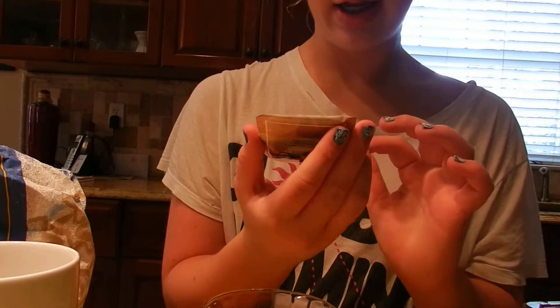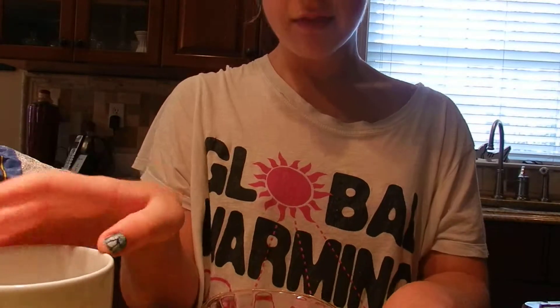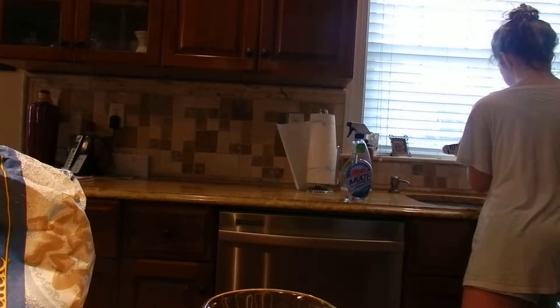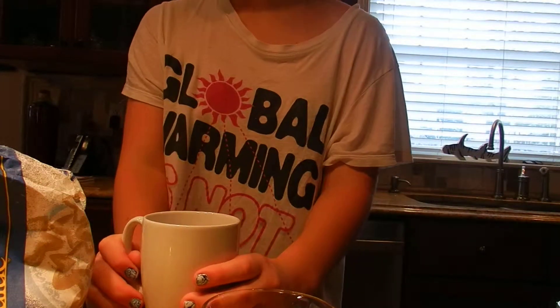This is 100% organic tea by Uncle Lee's Tea. So first we're going to get our water and heat it up for 30 seconds.